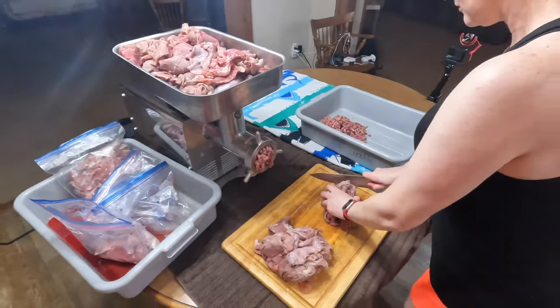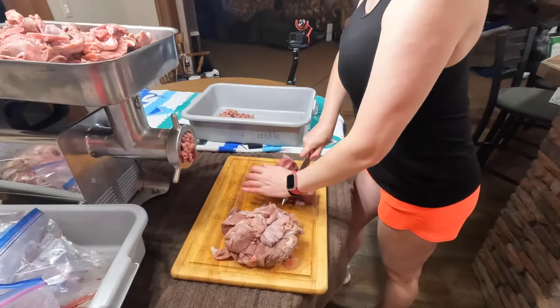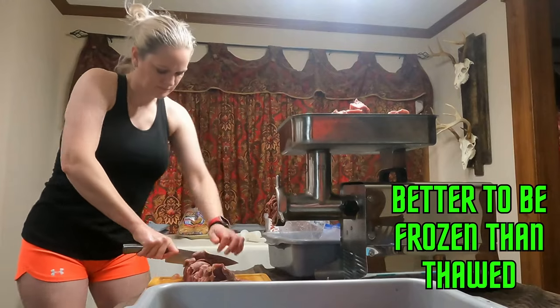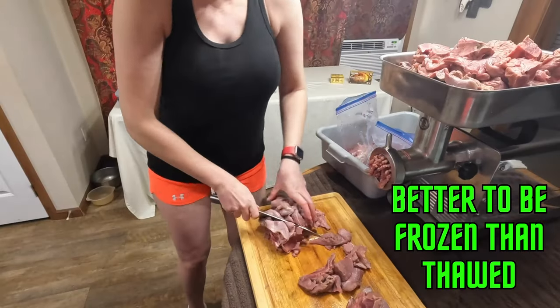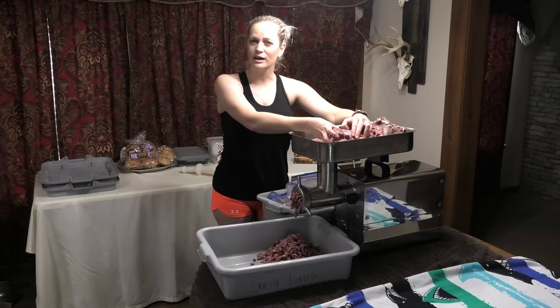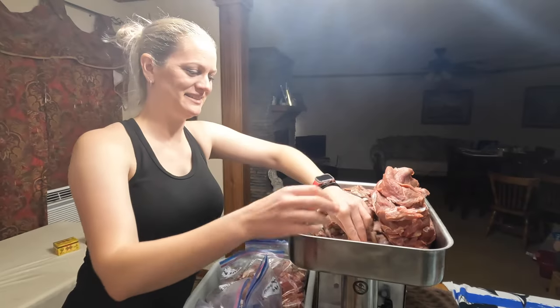Sometimes you defrost the deer meat and it's still frozen, so you got to do this — take your cutting board and knife so that way it can fit your grinder. Before I start this noisy grinder again, we're going to go ahead and grind all the deer meat first. Once I'm done grinding the deer meat, I'm going to cut the Boston butts up and then I'll grind the Boston butts up also. Lori's grinding up — I'm about to cut up the green onions we have, get it ready to throw in that deer sausage.